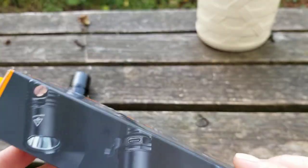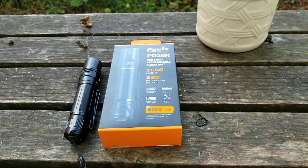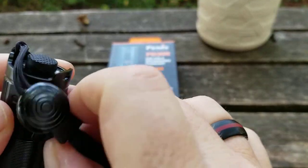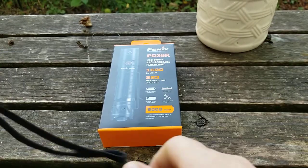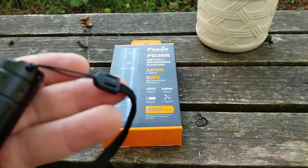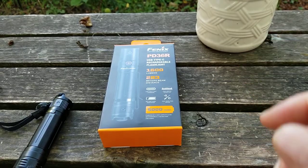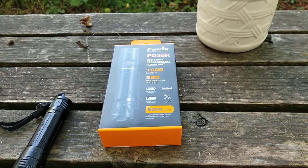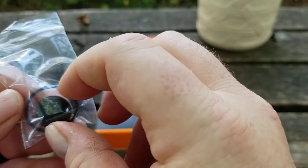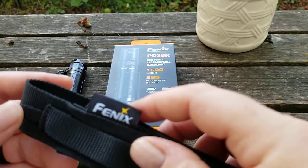You get a simple hang-tag box with a plastic insert — nothing to write home about. You do get the lanyard. These are the good Phoenix lanyards; I have one on my E20 that's almost 10 years old. On the smaller newer lights like the E30, they give you thinner, smaller lanyards, which makes sense. You also get a tail switch cover, spare O-ring, and a holster.